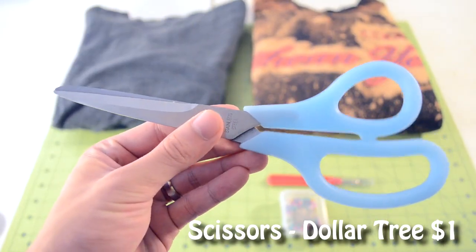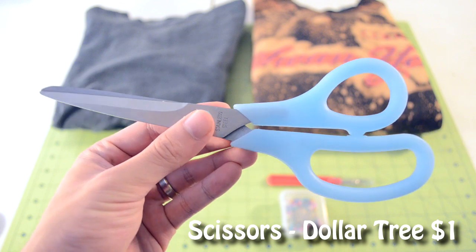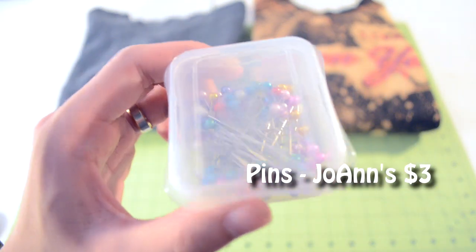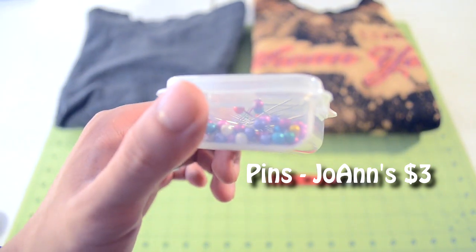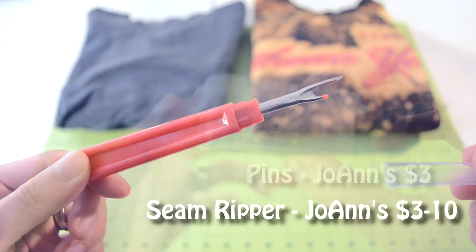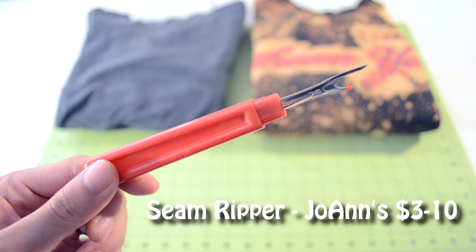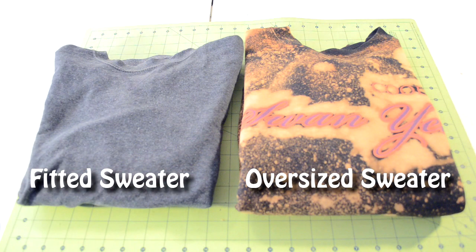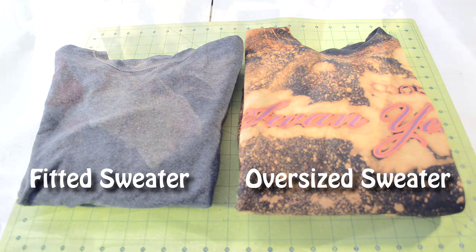For this tutorial you're going to need a pair of scissors — any type, size, or price will do. Next you're going to need a bunch of pins, just your standard pins. Next you're going to need a seam ripper to rip the seams of your sweater. And the last two things you're going to need are a fitted sweater and the sweater that you want to slim and shorten the sleeves of.